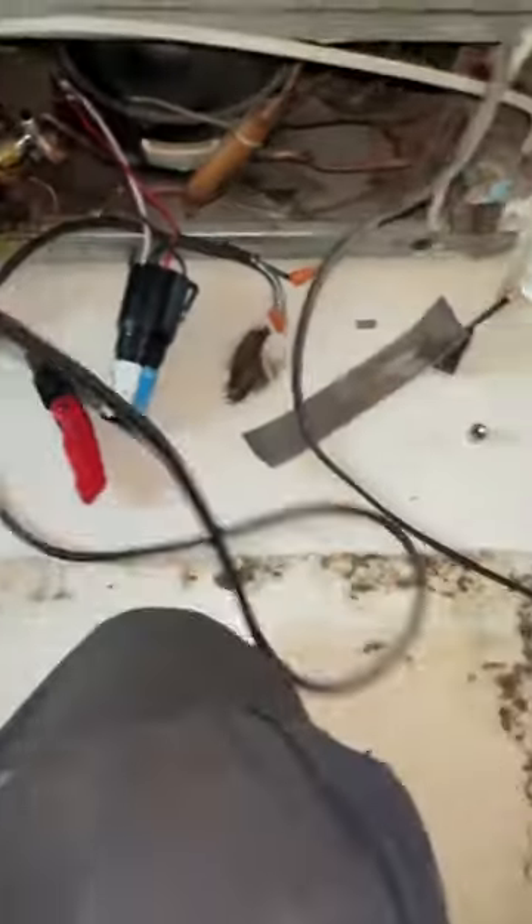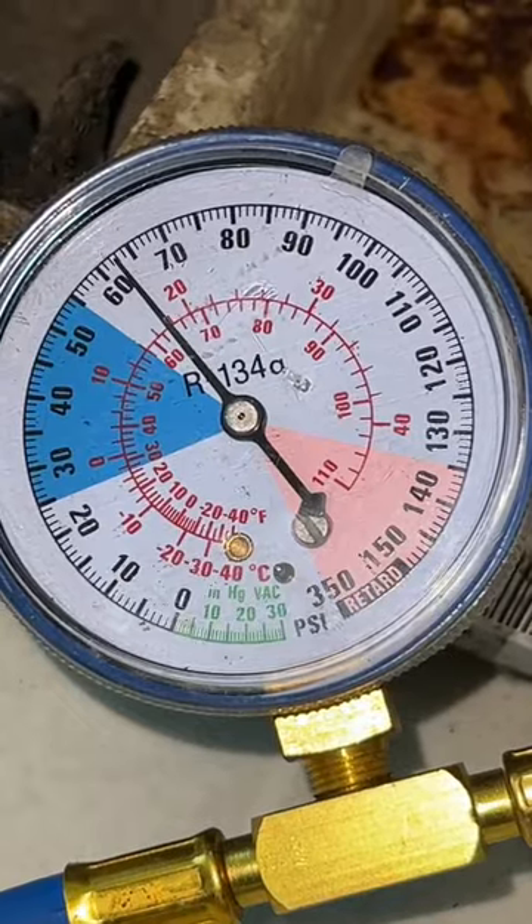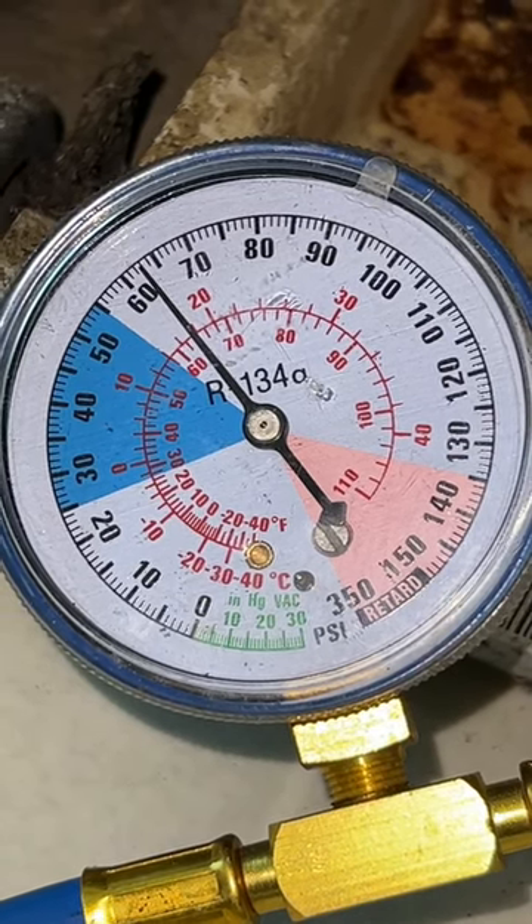At this point I'm not quite sure what's going on. We threw a 3-in-1 on there to see if we've got a bad starting relay, and we still have no pressure change. So we're going to condemn the system and replace it with a new fridge.